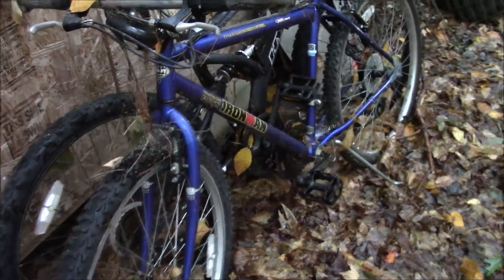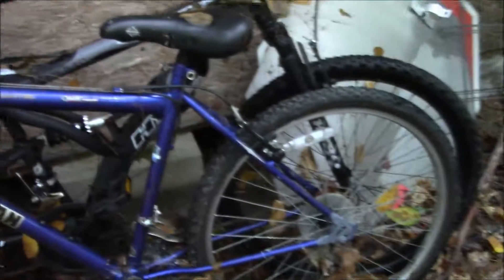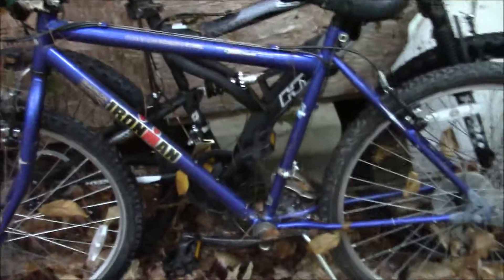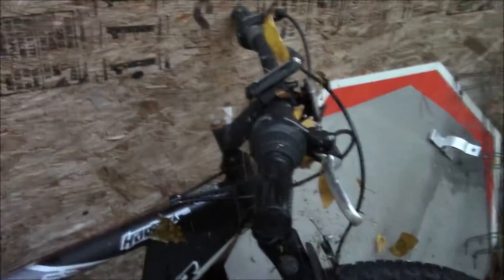Hey folks, this is a video about my bicycle that I want to get rid of. This is my Huffy Ironman — I think it dates back from the early 90s.